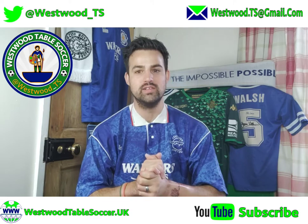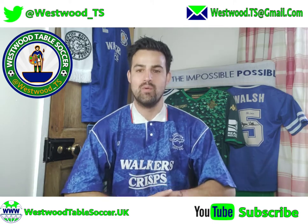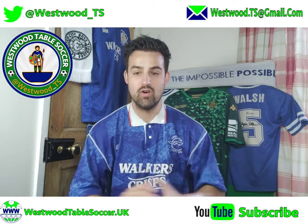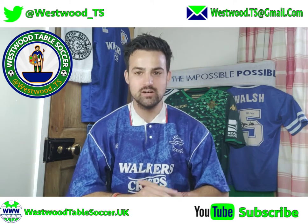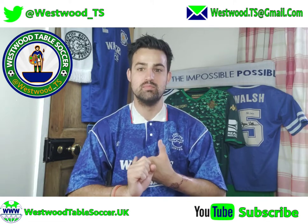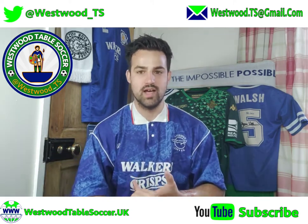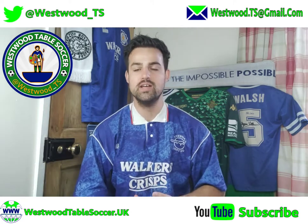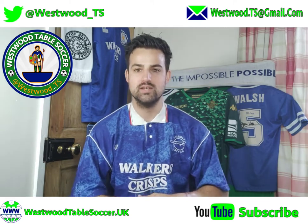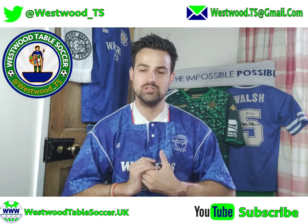If you haven't already, please click subscribe — we're well on our way to hitting 500 and then halfway to our 1000 subscriber initial target. When we hit 1000, we're going to give away a 10-figure frame to one of our subscribers. We'll make a special video asking you to send a screenshot as proof of subscription, then do a random draw, and the winner chooses their team.